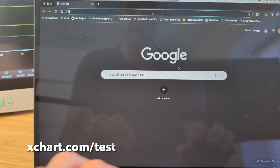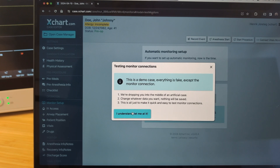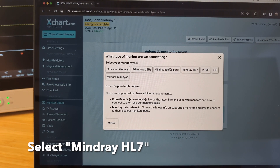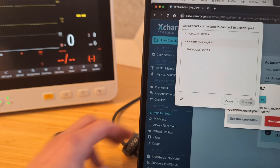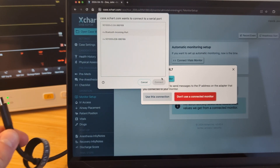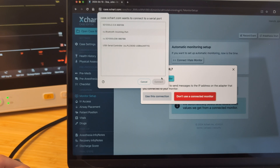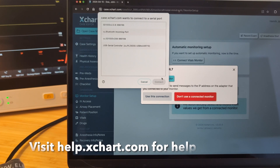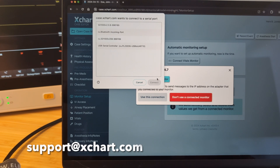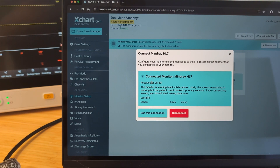With the monitor on, we're now in a Chrome browser. We're going to go to xchart.com/test, which will open a fake case for us. We're going to confirm we understand this is a demo case, and then select Mindray HL7. It's going to give us the option to show the connection selector — this is where we actually pick which connected device we want to use. Right now it's disconnected, but as soon as I plug this in, we should see another item appear. If you don't see something show up when you plug this in, it means you're missing a driver. You can go to help.xchart.com and search for driver, or email us at support.xchart.com. We're going to select the one that popped up, hit connect, and it should immediately show that we're now connected.